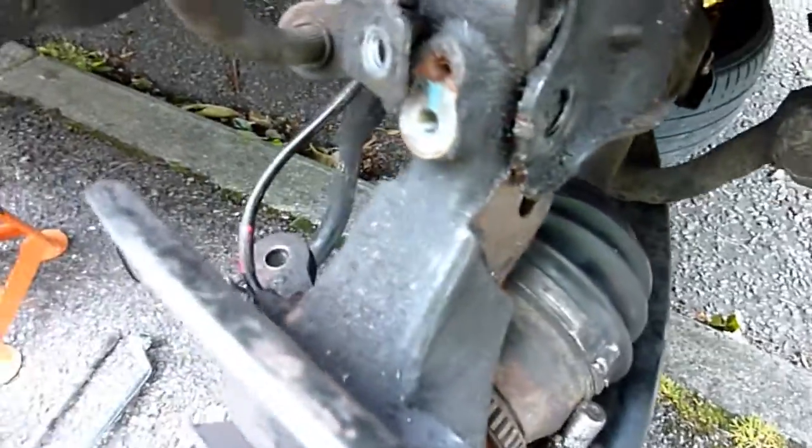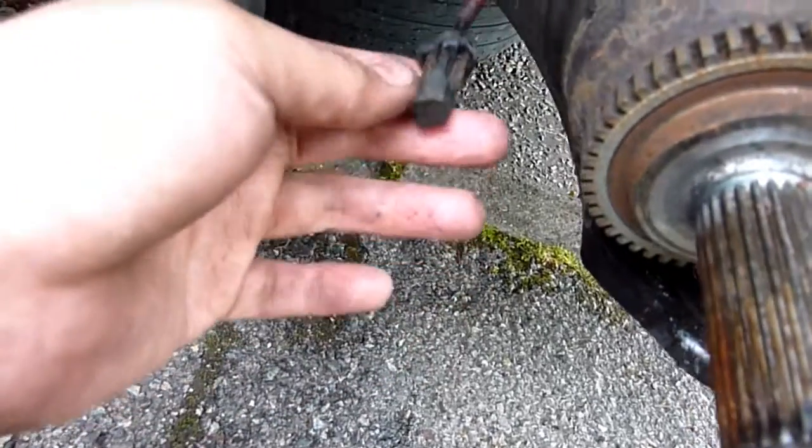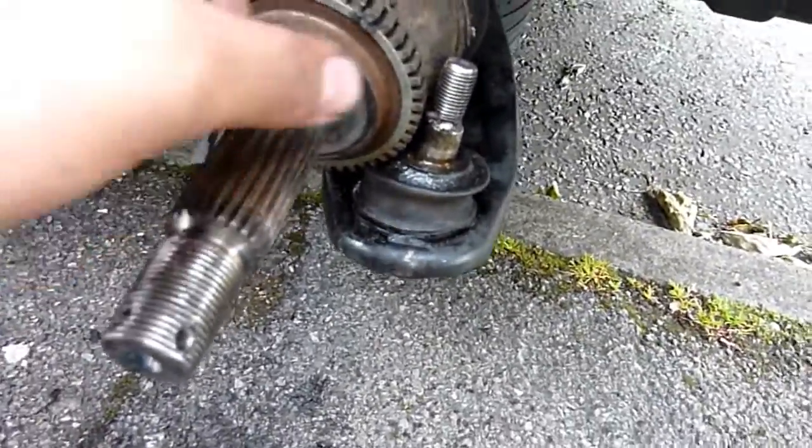Took the brake pipe holder off. Trying to take that ABS sensor - it just cracked there. I think I can do it from the other side. Pushed the whole hub off. A bit of it snapped off - not important, that's the sensor down there. I whacked this area with a rubber hammer. In the end I prized the ABS sensor out using a screwdriver from here - had better access to it. I'll grease this up as well.